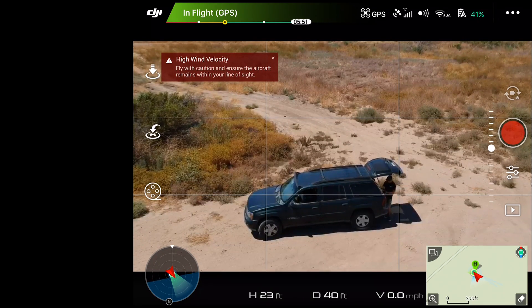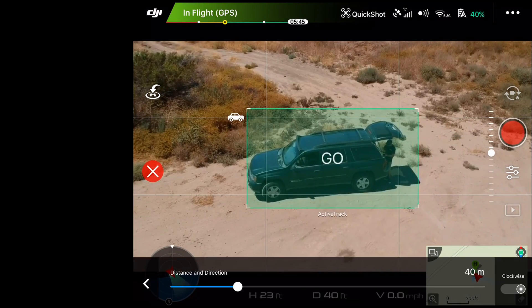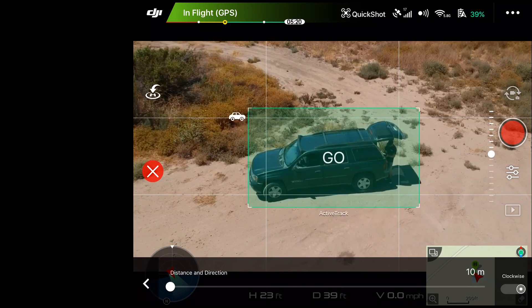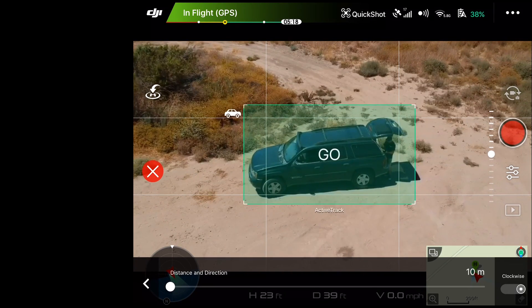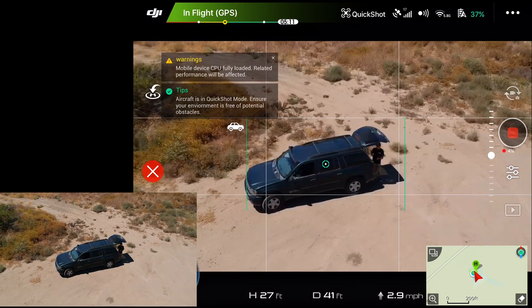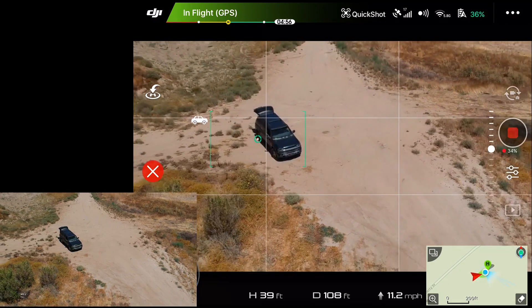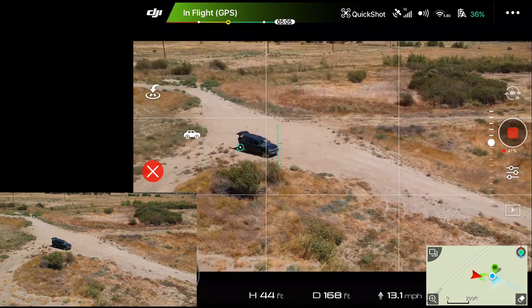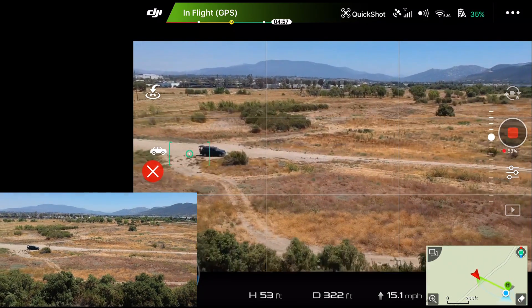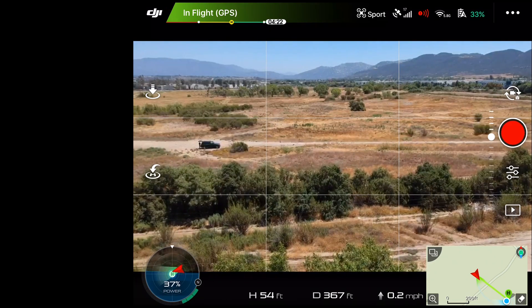Let's open up quick shot again, draw a circle around us, and we'll try helix this time. Helix gives us distance and direction options. We'll start with the smallest distance and go clockwise — 10 meters, clockwise direction — and hit go. It is circling and complaining about high wind velocity, not doing a great job of keeping us in the center, but it is sort of doing what it's supposed to be doing. We're flying pretty far away though, so I'm going to go ahead and hit stop because I don't want the Spark too far away — we're now over some trees.